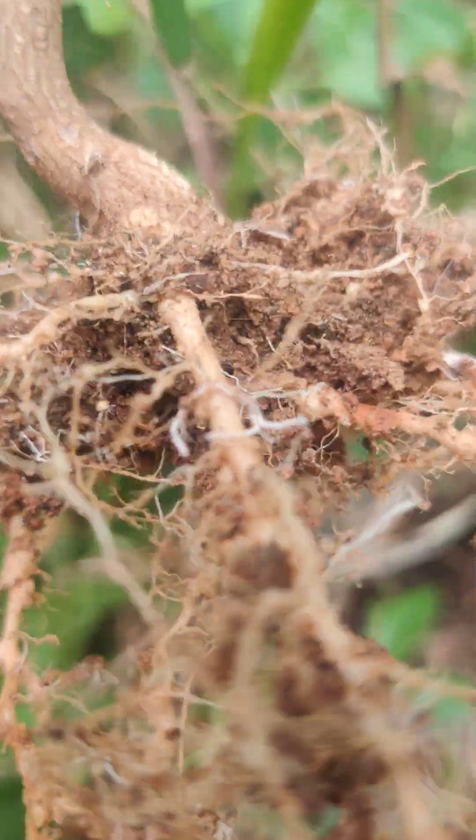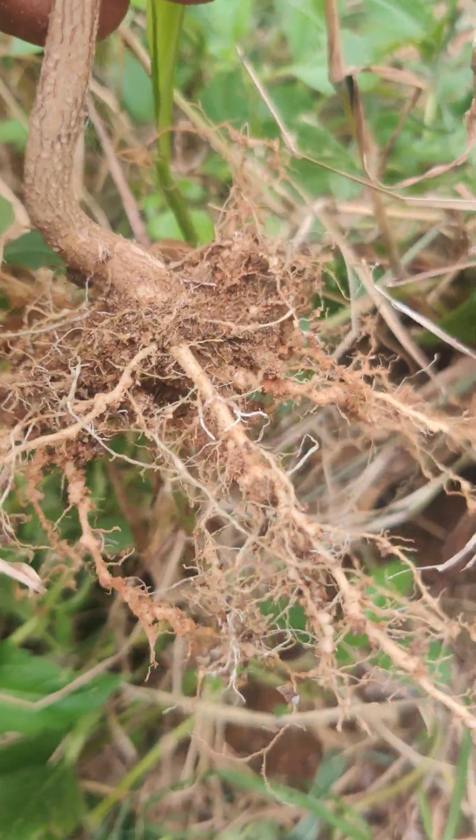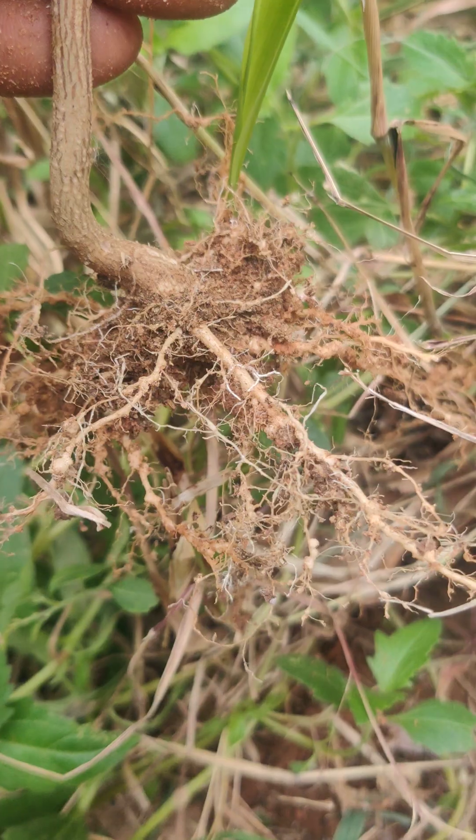We are talking about the fungi and bacteria ratio, which is what we see in the soil test. Based on that we can plant our shrubs, plants and trees.